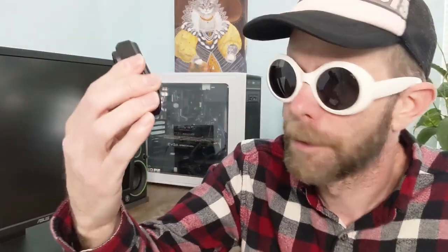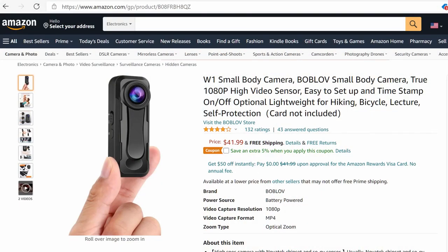Coming to this decision point, I jumped on the computer and went to Amazon, and what I found for this experiment is this little guy. This is the Bob-Lov. You've got to love the names that these Chinese companies give to their stuff. The thing that attracted me to this little camera was, first of all, its size — it's about half the size of a GoPro. And it has a clip built in; it actually has two clips, one on the back and one on the front.